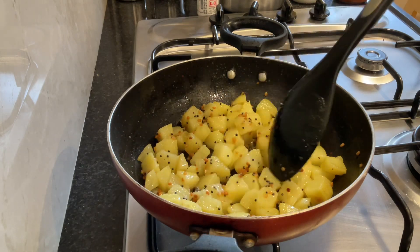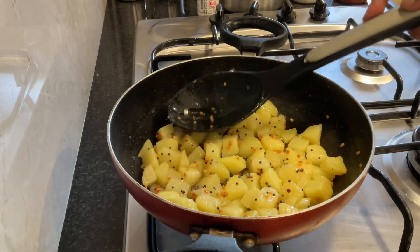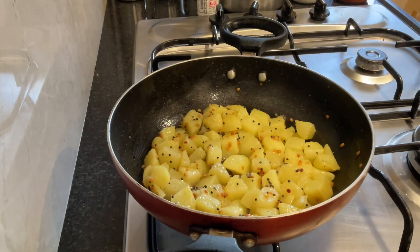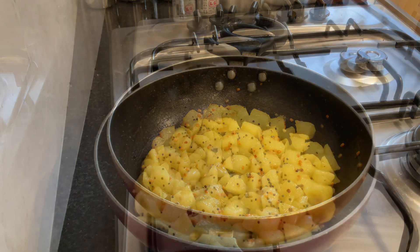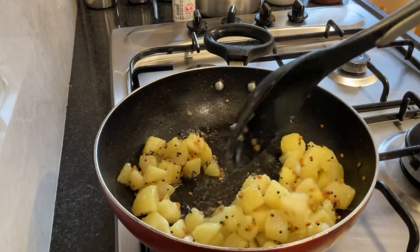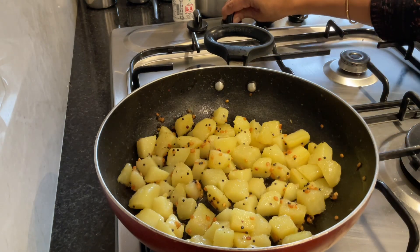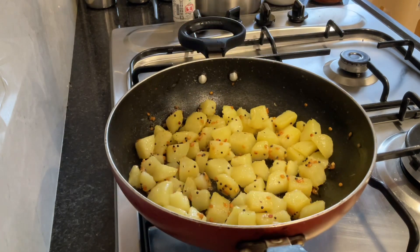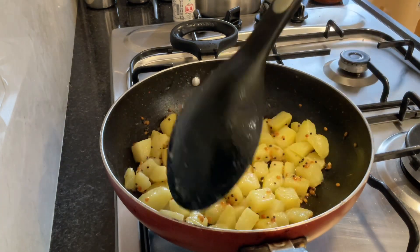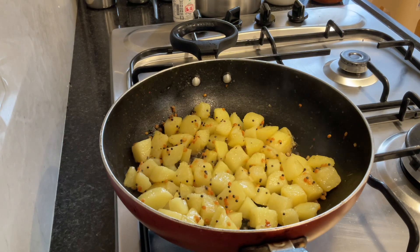Now all the potatoes are touching the base of the kadai — that's why the size of the kadai is very important. If it overlaps, the whole thing will get soggy if it is one on top of the other. So even if it is slightly more, go for a bigger kadai or do it in 2 sets. After the first 5 minutes, we can increase the flame of the gas a little bit — somewhere between medium and high — so that it gets done faster. No need to add oil because it is good for another 5 minutes and again you can stir.